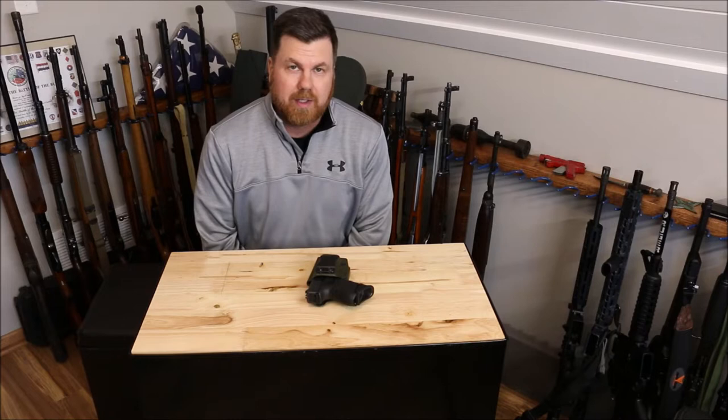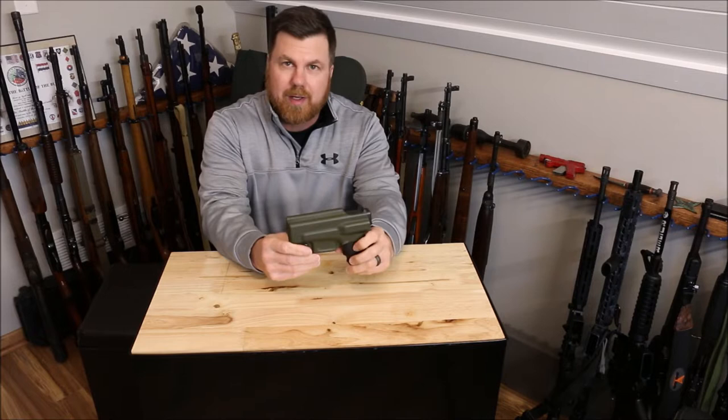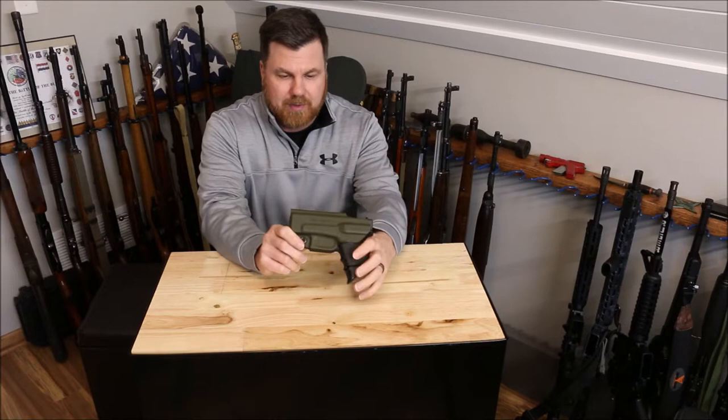Hello everyone, welcome back to the channel. We got a good video today, one I've been wanting to make for quite a while. We have our Armor Guard holster and I've been carrying it for about a month and it is a really nice holster. So today I am going to show you a close up and we're going to do a review on the Armor Guard holster.